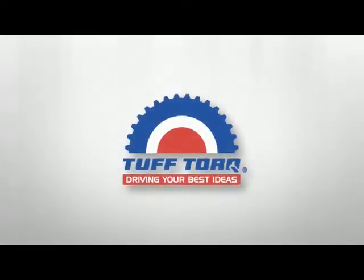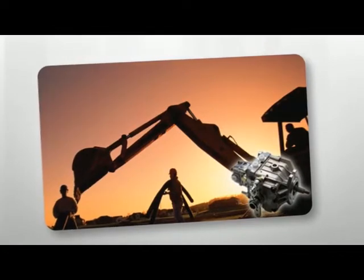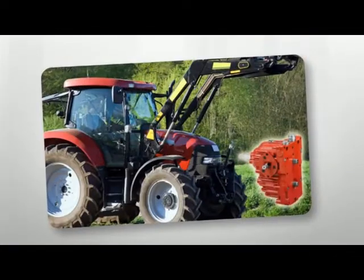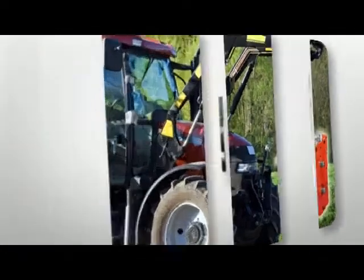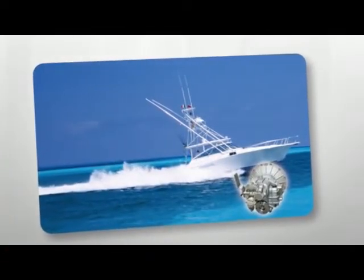Tough Torque, the most preferred brand of drive systems in the world for outdoor power equipment, as well as off-highway vehicles, light industrial equipment, agricultural and construction machinery, snow removal equipment, and applications for the marine industry.